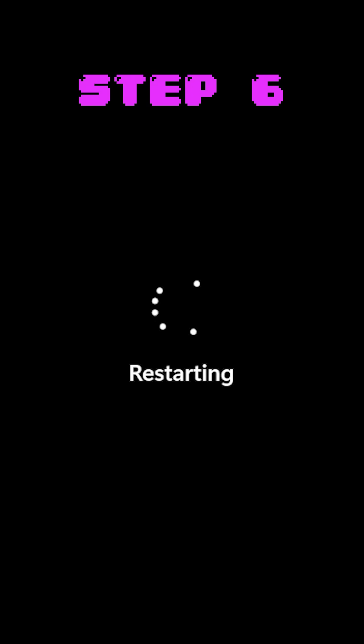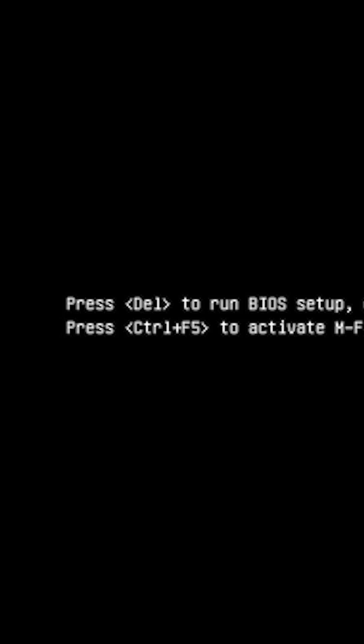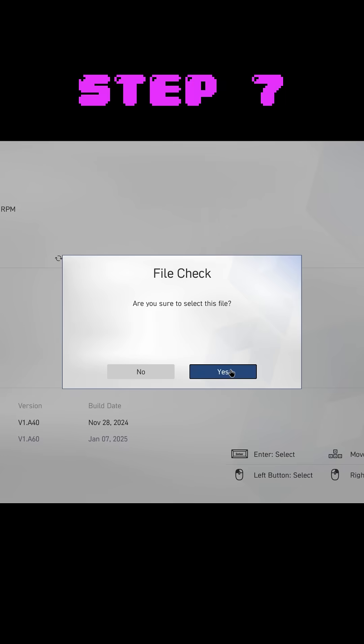Step six, reboot your computer and follow the on-screen instructions to access the BIOS, typically by pressing the delete key. Step seven, navigate to the BIOS update area in the BIOS. You sometimes will need to select advanced mode to find it.